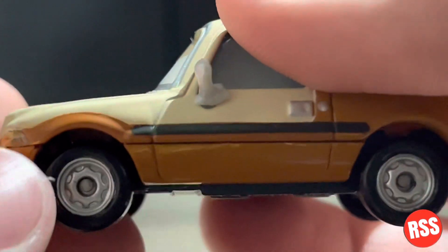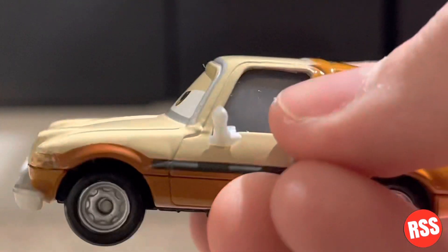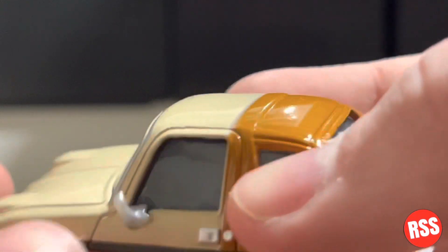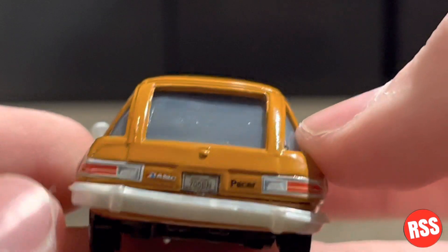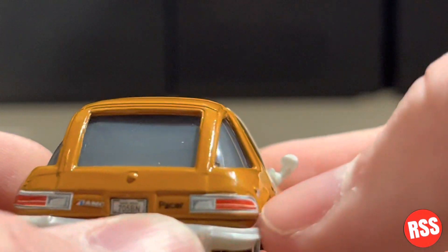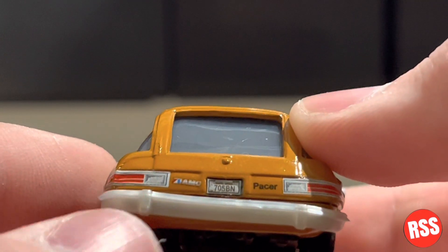Coming around the side, you can see he's got some nice more like orangish tan color, and then here is a stripe along here and the door handle, there's the mirror, and the tan continues back here to the end of the car and you can see the taillights. This is AMC Pacer, and then some other taillights, and the license plate reads 705B.